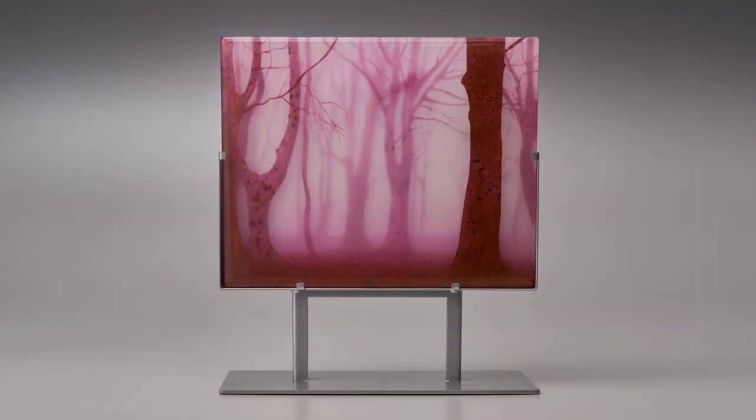The final firing fuses the layers together, so instead of looking at nine individual layers of glass, you are looking through one thick glass panel that is over one inch thick.